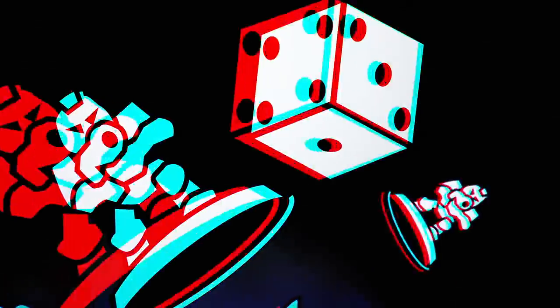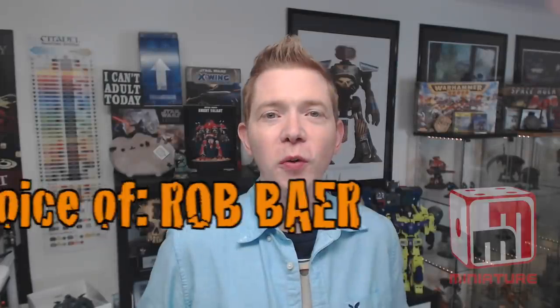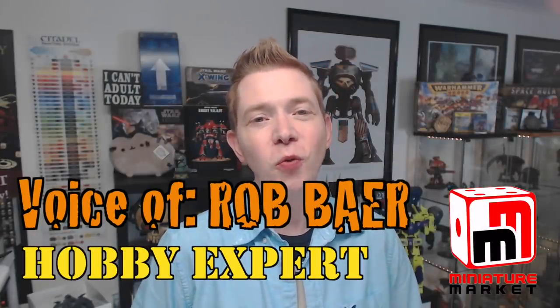Come find out what the six hobby hacks are that you can't live without. Welcome back, hobby maniacs. I'm Rob Bear, and today we are hitting you with 30 years of hobby knowledge boiled down into six things you need to know that you'll probably start using on a daily basis in your hobby life. Chances are you might know one or two of these, but some of these, once you see them, you might be like, 'Dang, why haven't I been doing that all along?'